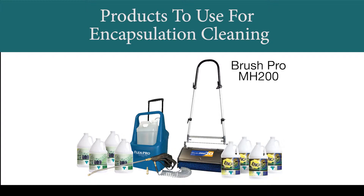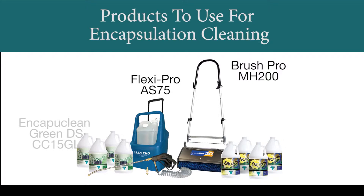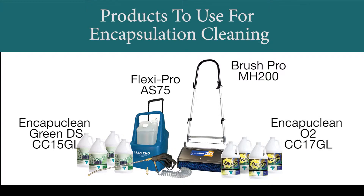The BrushPro counter-rotating brush machine. The FlexiPro battery-powered sprayer. And Capuclean Green DS for your normal cleaning operation. And Capuclean O2, the oxygenated version, if you have heavy soil or lots of spots and stains.